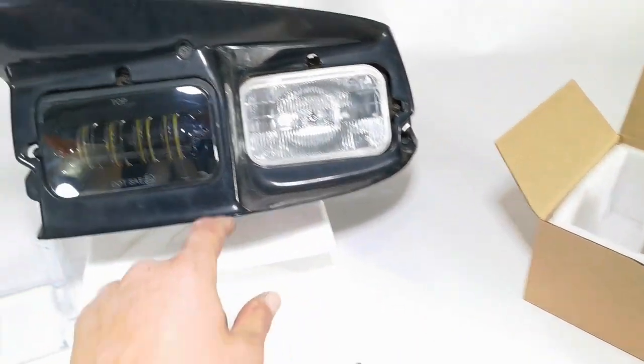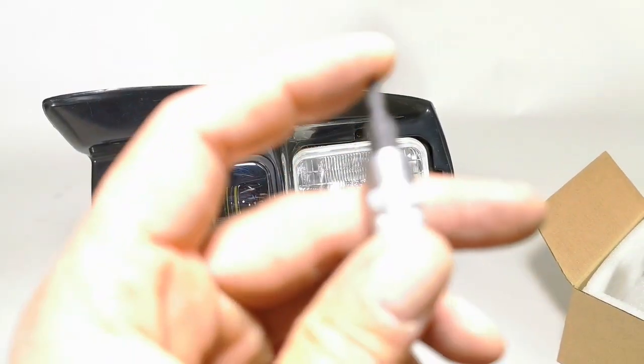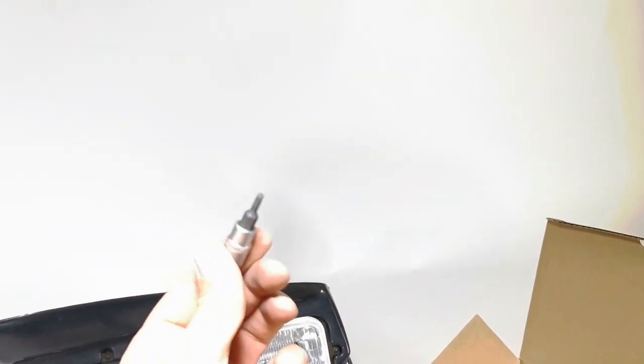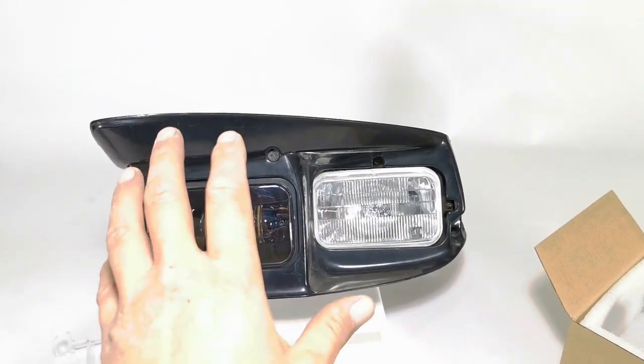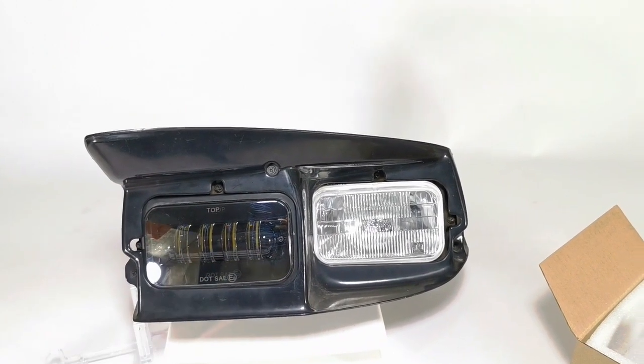After you get the plastic bezel out, there's going to be a steel bezel that goes around the headlight and that utilizes a hex which is a T15 — it looks just like that. I'm going to go ahead and remove the bezel, show you how it looks below that, and then we'll go ahead and remove the actual ring around the headlight.